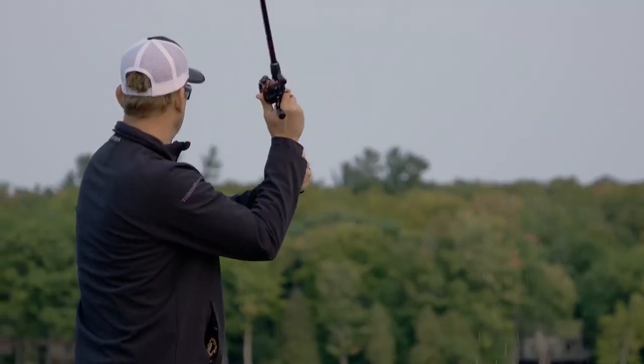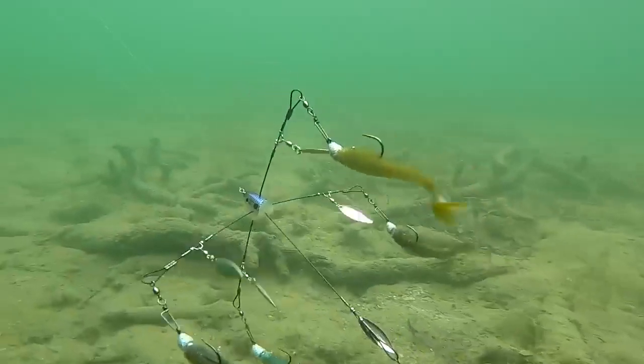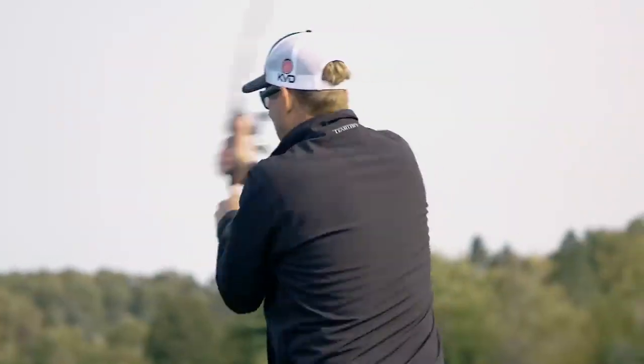Smallmouth are super aggressive to begin with. So when you put something with this much sensory overload in front of them - with all those Rage Swimmers with the tails kicking perfectly, those blades, and all that movement - and then you jerk it a couple of times, they can't help themselves. They're going to crush it.